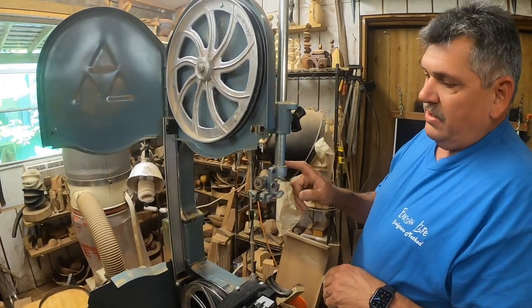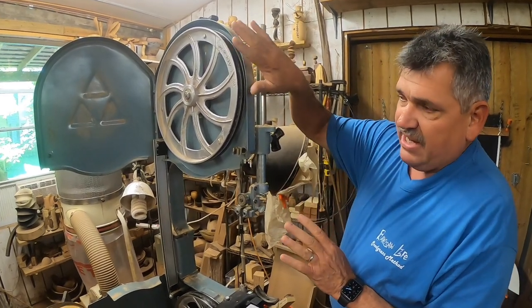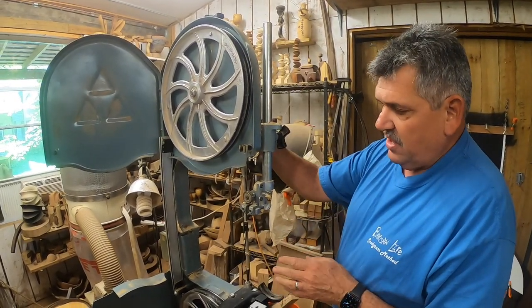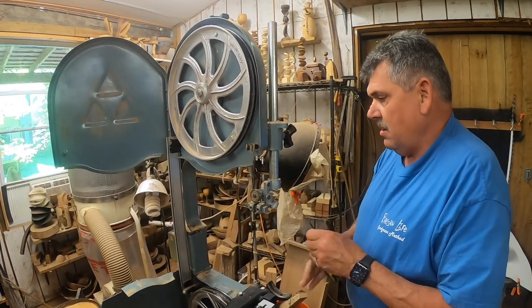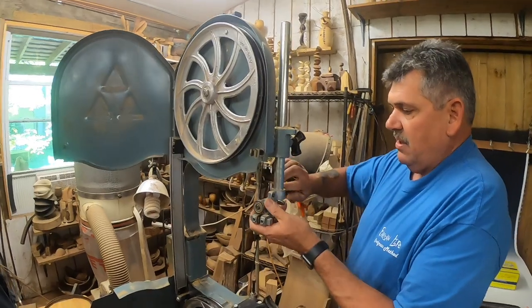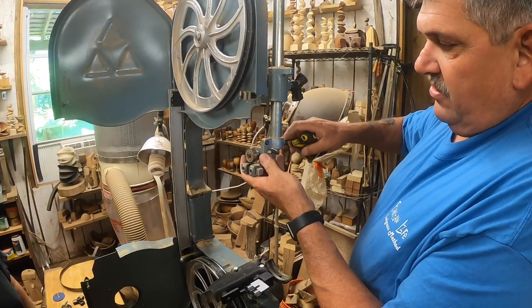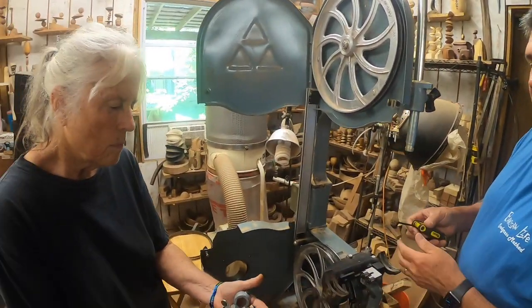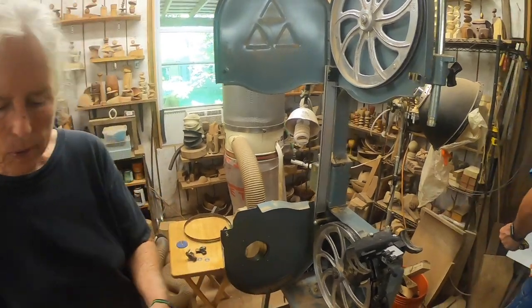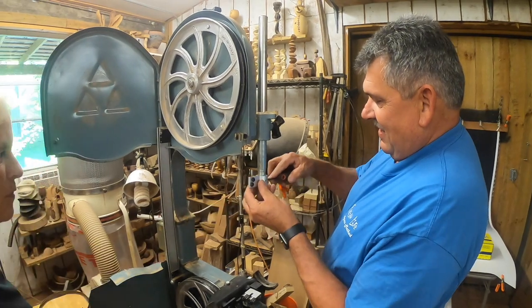Now we're going to go ahead and replace this upper unit since we're doing this. We're still going to take this all apart to put the quick release on, but I thought we'd go ahead and get the conversion kit installed — and the top could not be easier. You simply loosen that, drop the head off, and you will no longer have to adjust cool blocks or steel blocks.